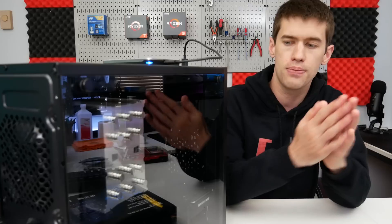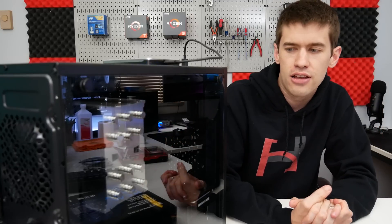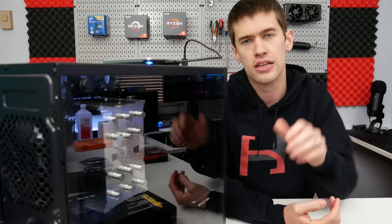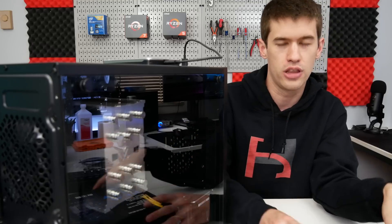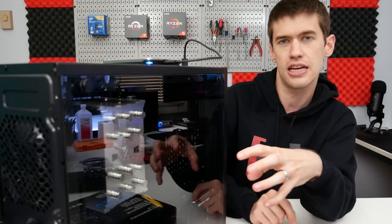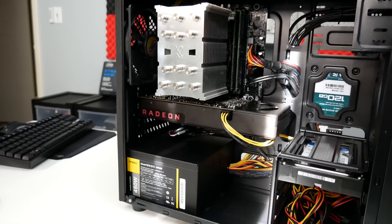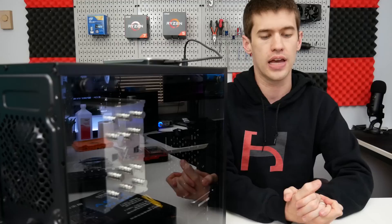The RAM I also got on AliExpress, though I shouldn't have after looking at eBay — I paid about $14 and change per stick with a tiny shipping cost, and I got two sticks, so around $31. But you can find ECC memory on eBay — 16 gigabytes of ECC memory for about $25 in the US, including shipping. So the whole platform together comes out to about $100, depending on the deals you're getting.